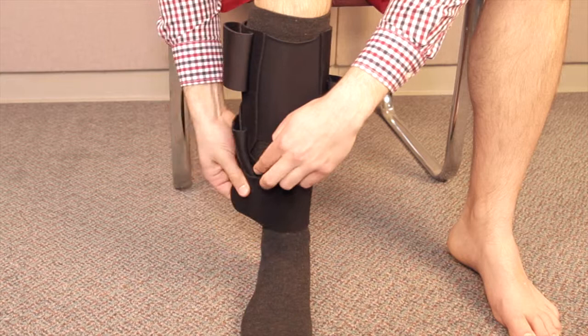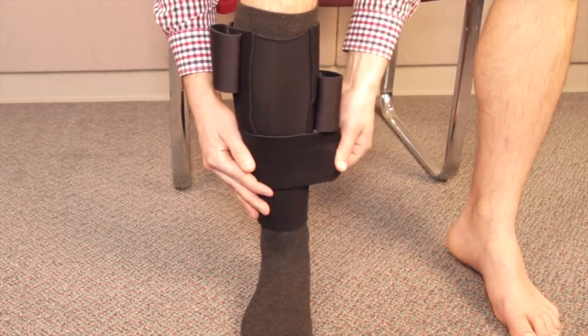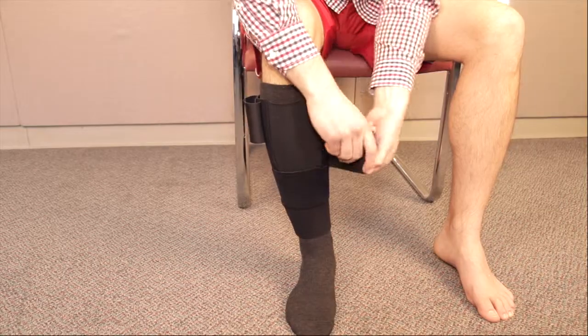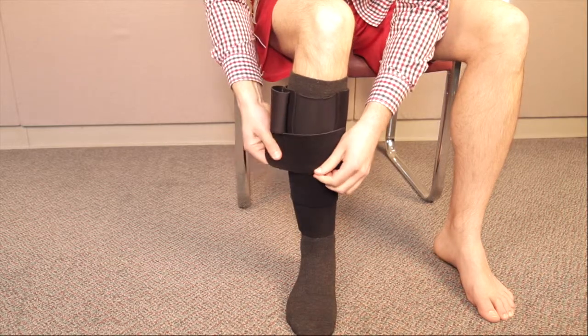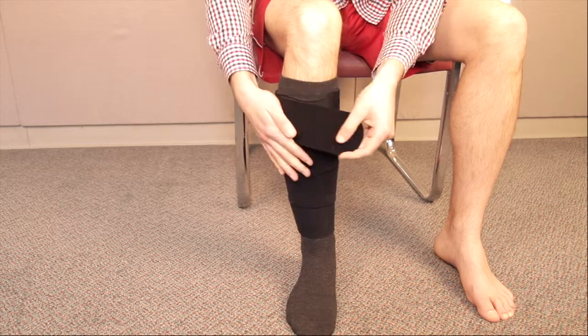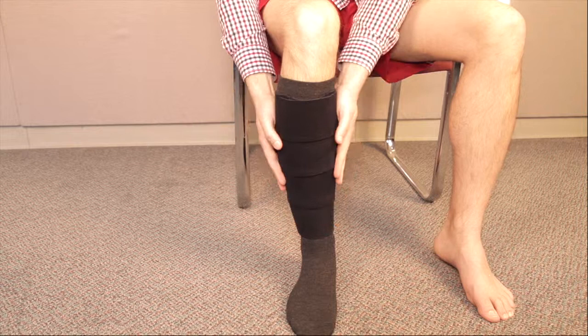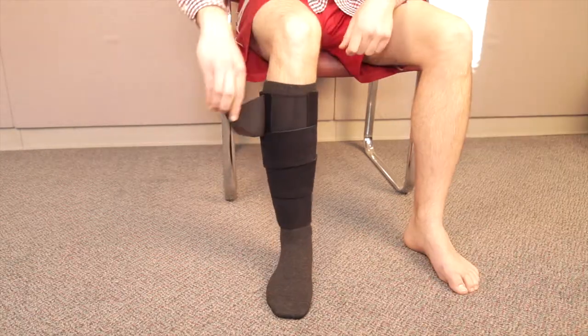With the stretch panel in front, the straps can be tightened in order starting from the bottom strap. Make sure there is a little bit of overlap with each strap to ensure even compression.